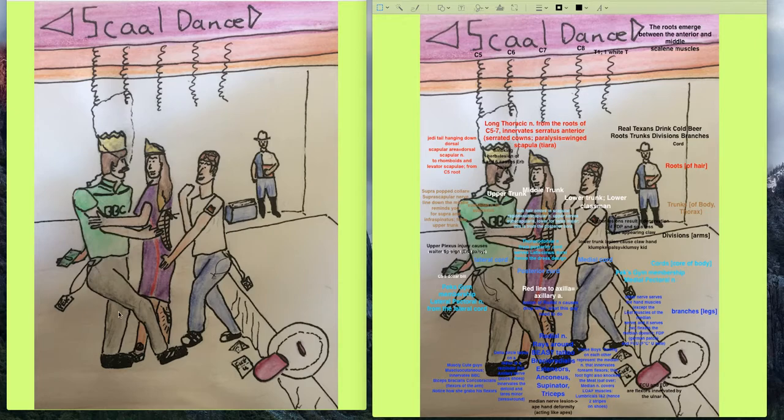The lateral cord also branches off to give the musculocutaneous nerve. This guy is a muscular, cute British guy, reminding us of the musculocutaneous nerve — represented by his leg and his shirt that says 'BBC,' standing for the muscles innervated by the musculocutaneous nerve: biceps, brachialis, and coracobrachialis. She's grabbing right in that region where those muscles are.